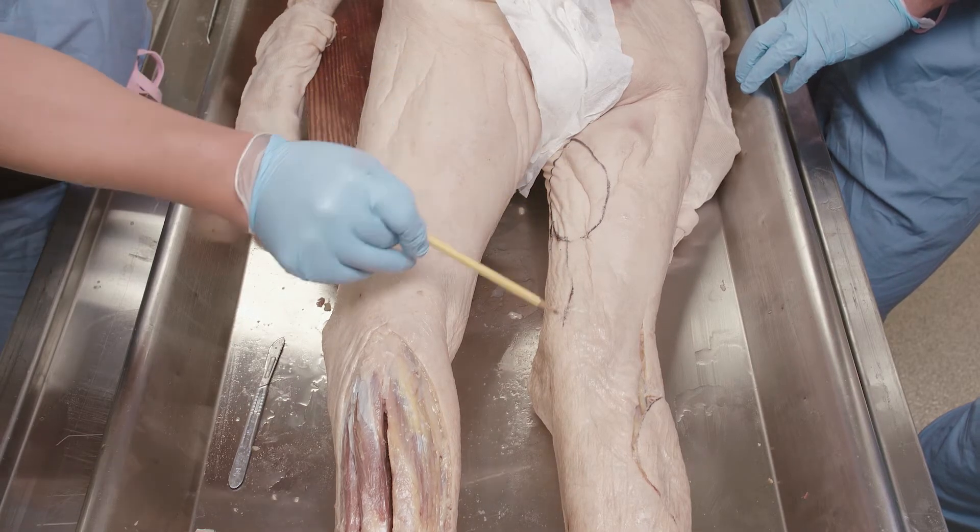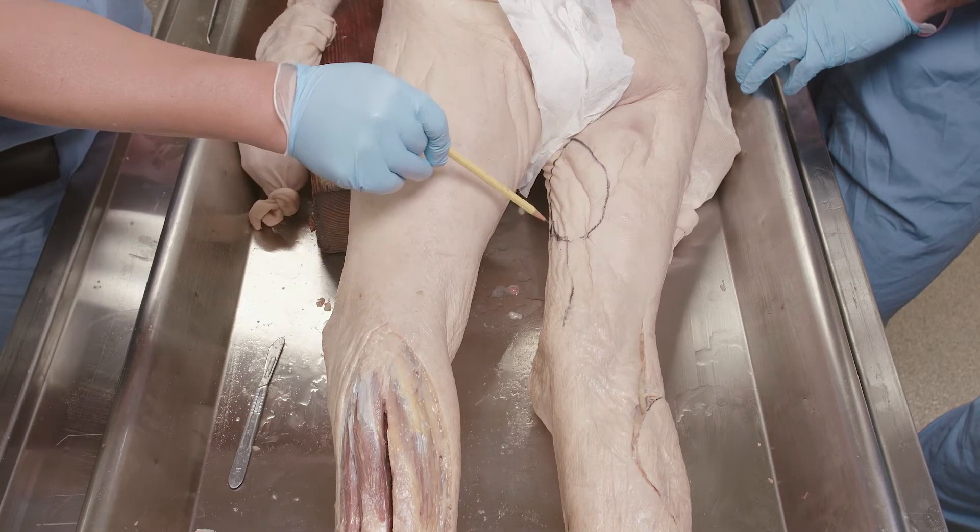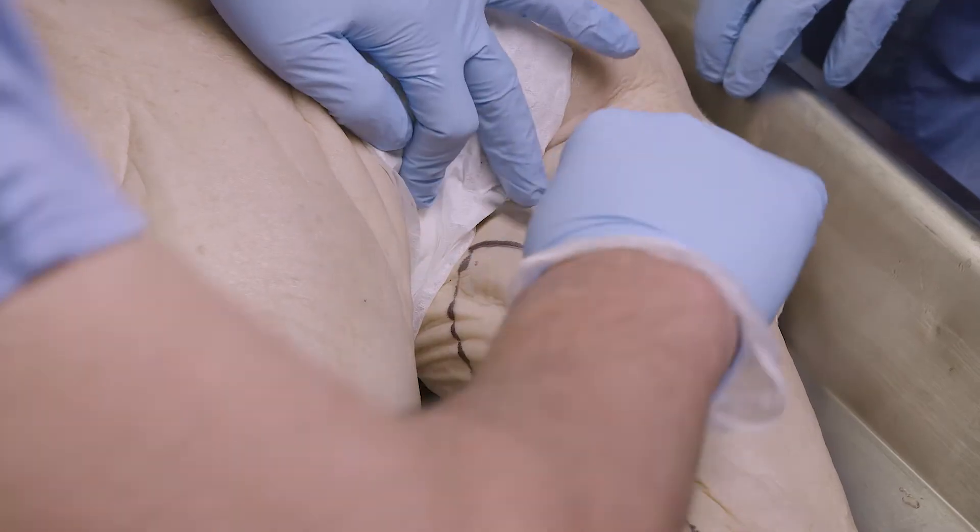Dr. Kwan is going to dissect this flap out based on isolating its tendon distally and then going proximally to show the relative anatomy.